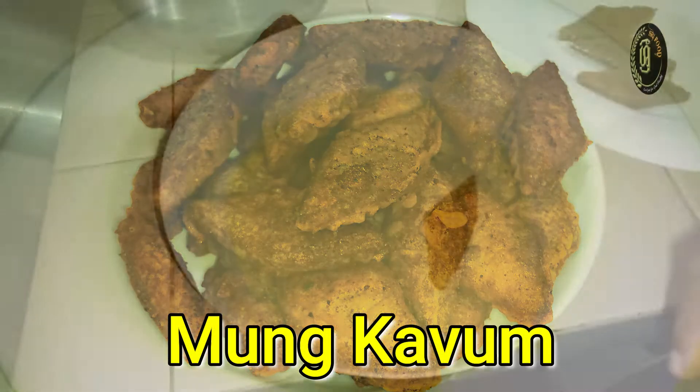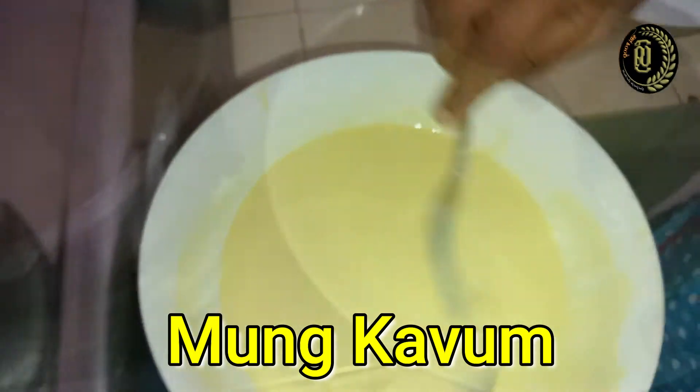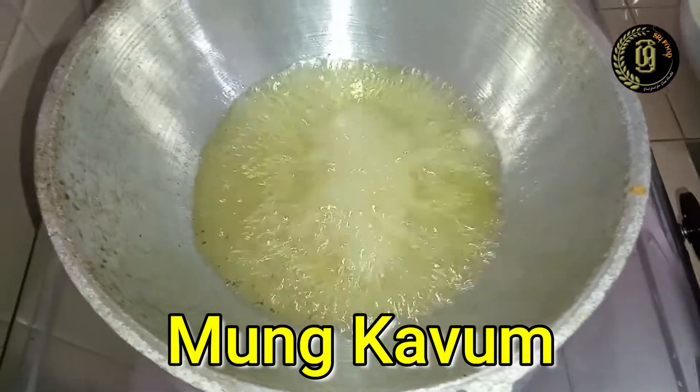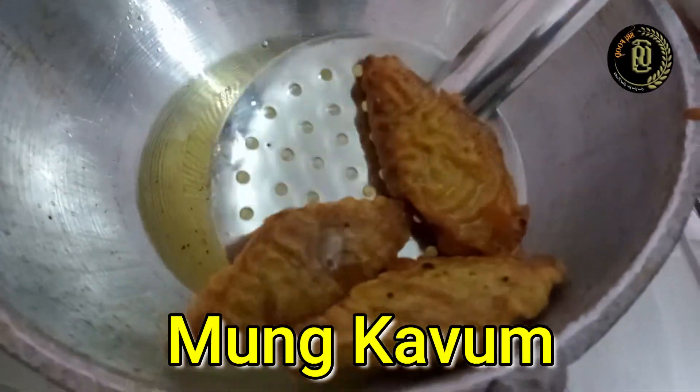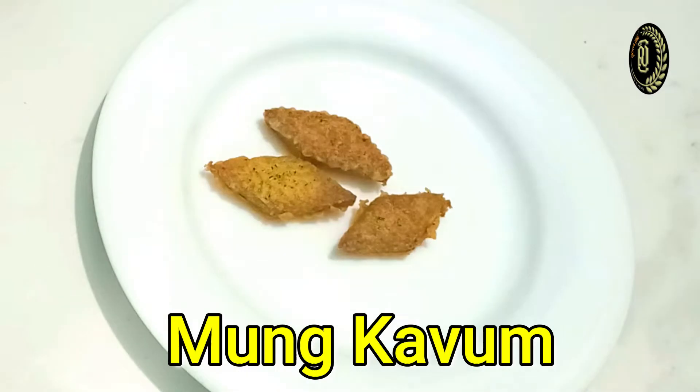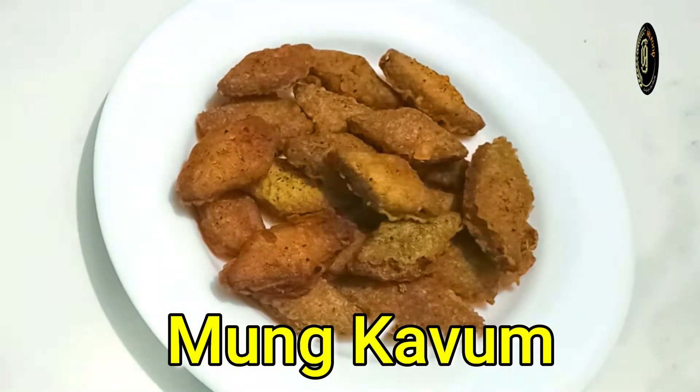Hello friends, in this video I'm going to show you how to make traditional Sri Lankan Moon Keon. It is an indispensable dish on the Sri Lankan New Year dining table. So let's get started.